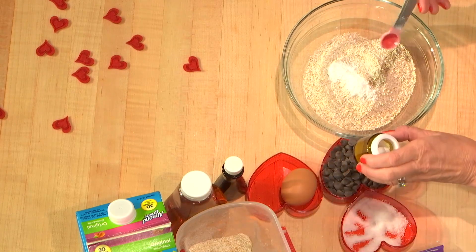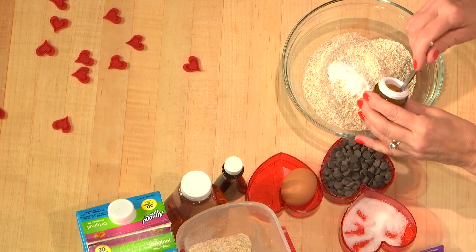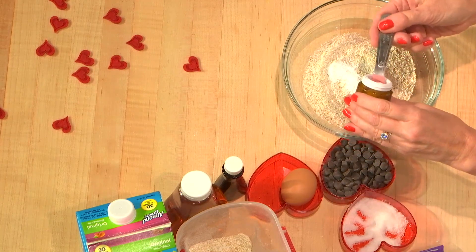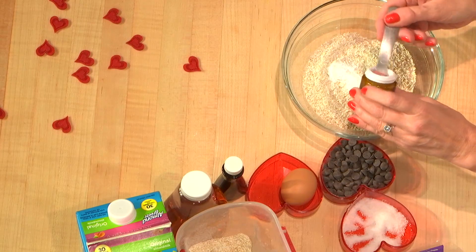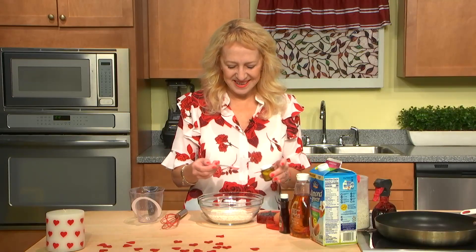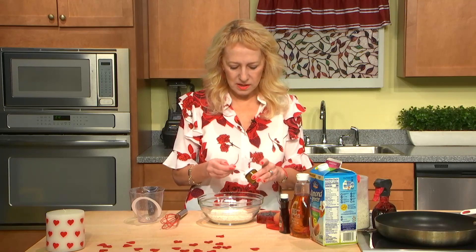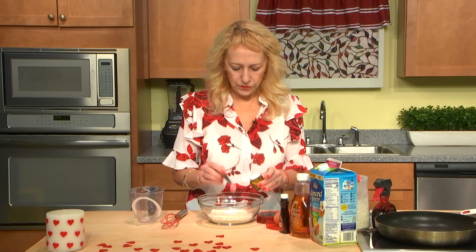I like for things which should raise and stay, I like to add cream of tartar. It keeps baking products from falling. So twice as much as soda — one, two.